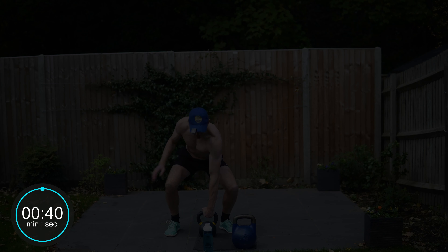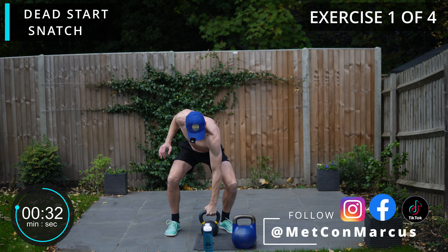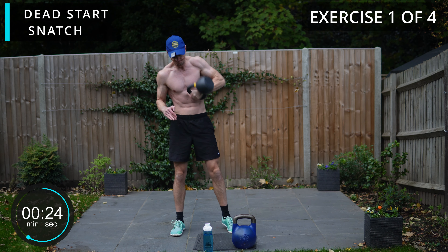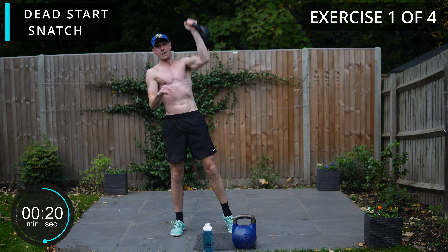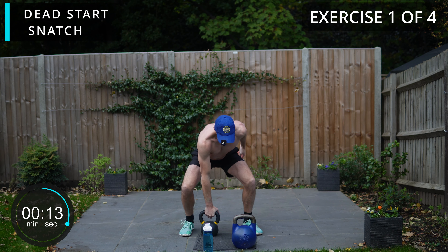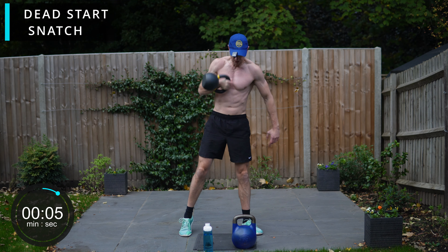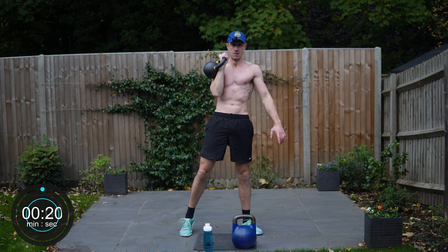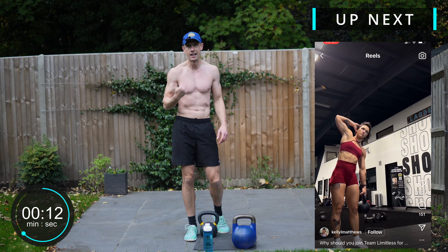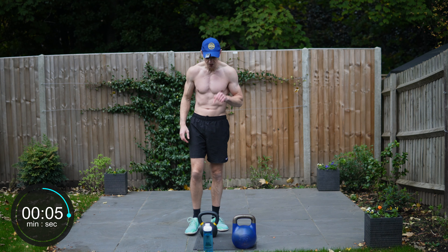The first exercise is going to be a dead start snatch and we're going for 20 seconds on each side. We're going to swap sides now. We're going to be following the same format for each of the exercises, so where it's a left and a right, we're going to be 20 seconds per side. Then we've got a 20-second rest between each exercise.